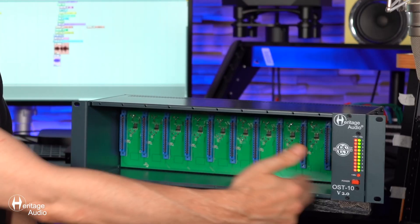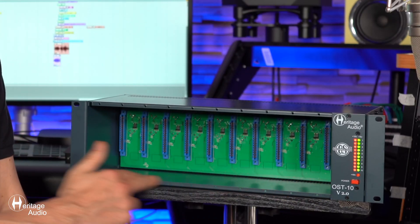Now for the features of the OST 10 version 2.0. As you'll see, this rack enclosure can accommodate up to 10 different 500 series modules, or five double-spaced ones. As the name suggests, OST represents On-Slot Technology — a system we've developed here at Heritage Audio that guarantees the utmost filtering and isolation from other modules and protection. It'll also guarantee you a healthy 400 milliamps of power per module, which is more than enough and can really come in handy for power-hungry modules.